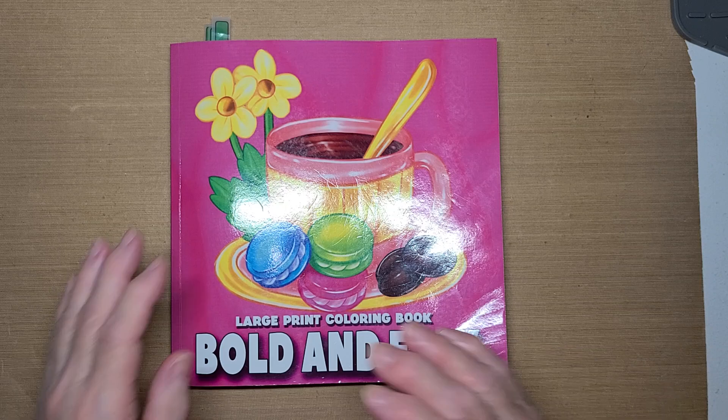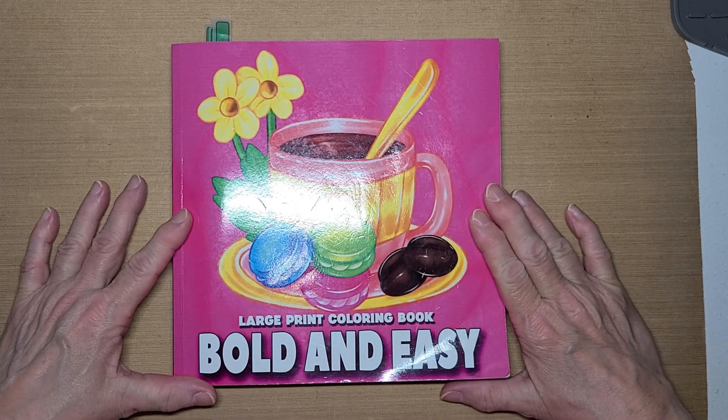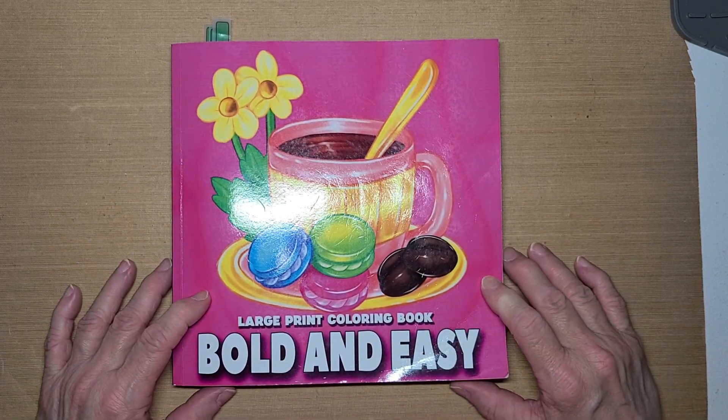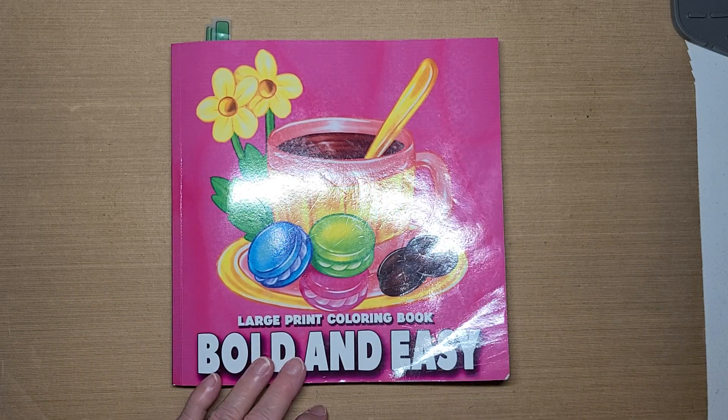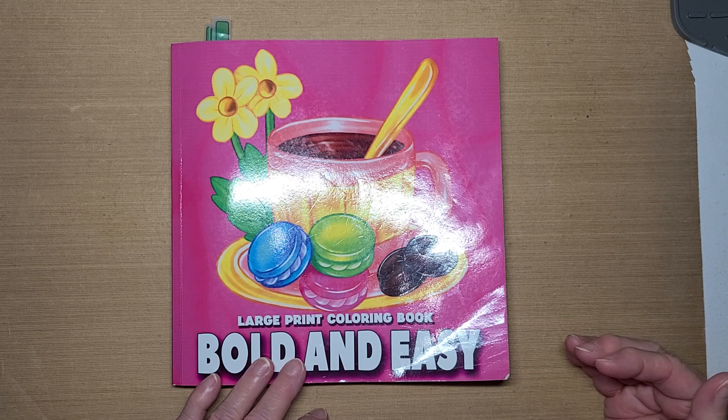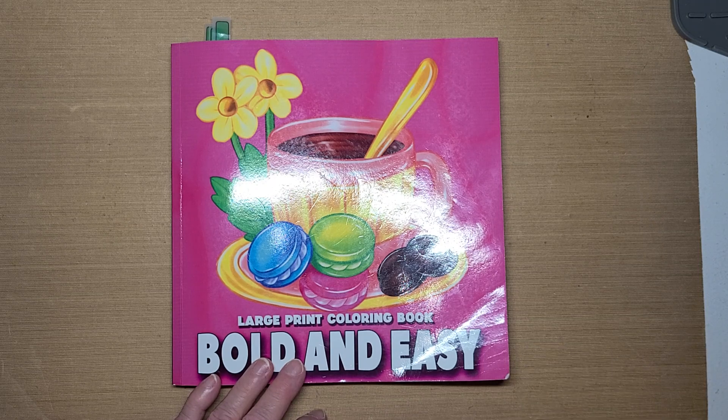We all purchased this particular book from Amazon and we're coloring out of this book. Each month, each of us picks a page and we all three color that same page. So we each have three pages to share each month.